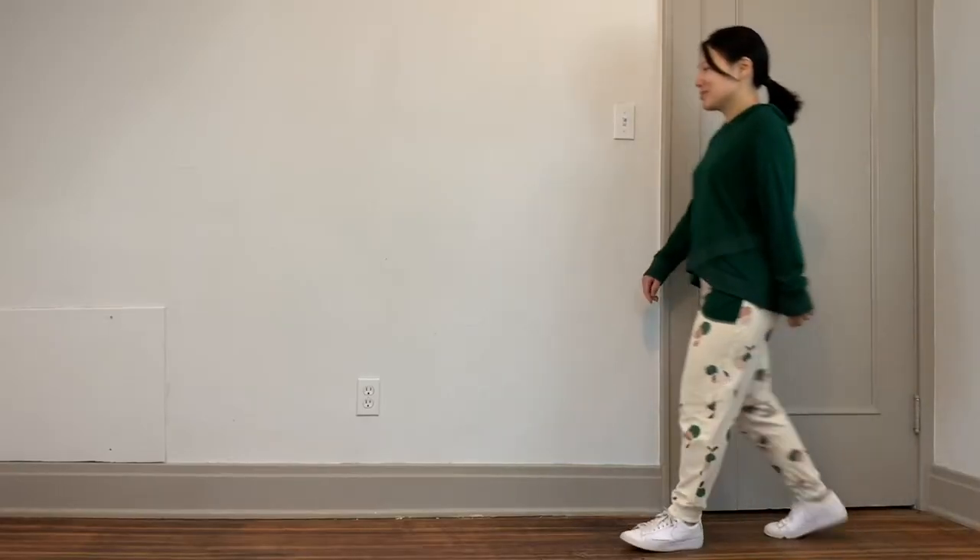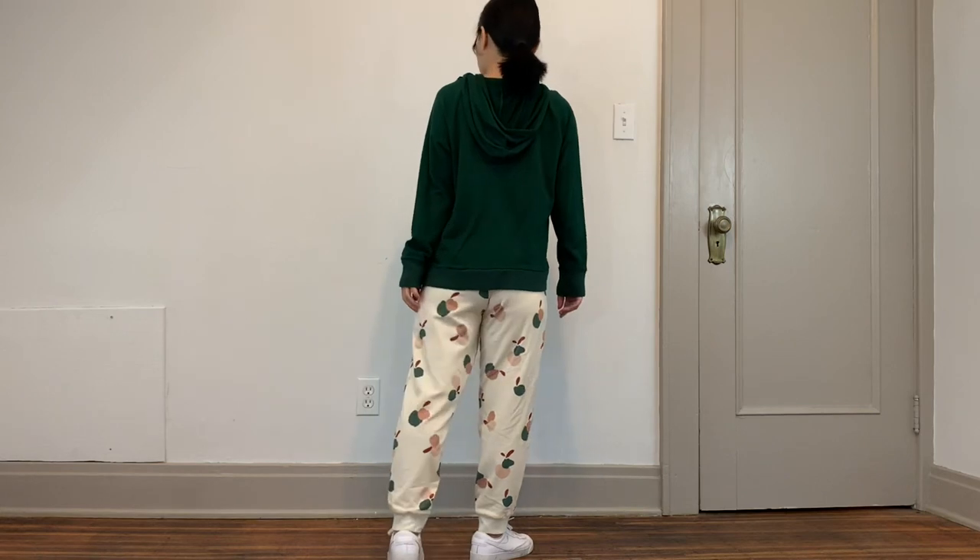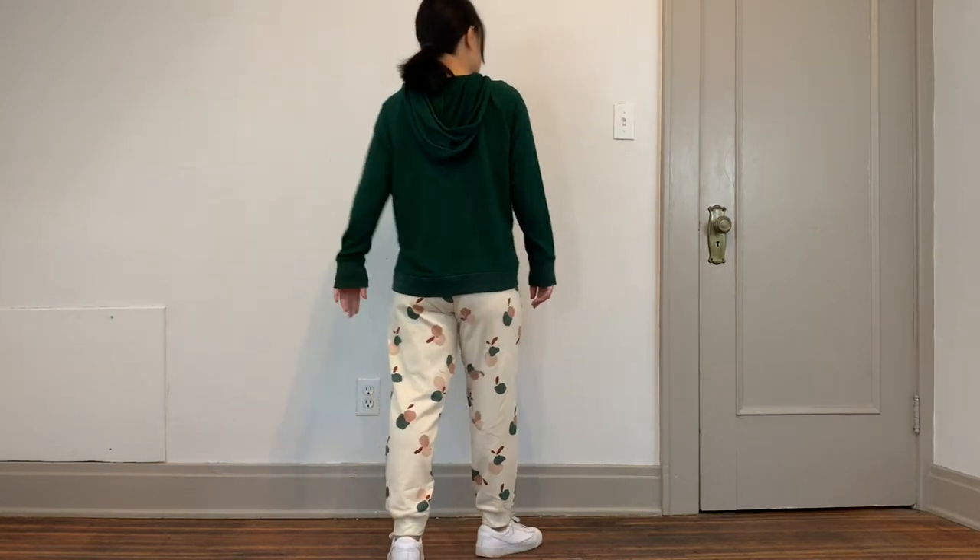The next two pieces were made from the leftover Atelier Brunette sweatshirting — I didn't want to put it back in my stash and let it languish. The first piece was the Five Out of Four Diane Joggers pattern, which I've made before and find very comfortable. I did quite a bit of fitting work to get them to fit me better. I used the Atelier Brunette sweatshirting with some leftover bamboo cotton French terry that I got from Emma One Sock, and I paired them with my Made It Patterns Hug Hoodie in the same French terry fabric — so I now have a little loungewear capsule I can mix and match.